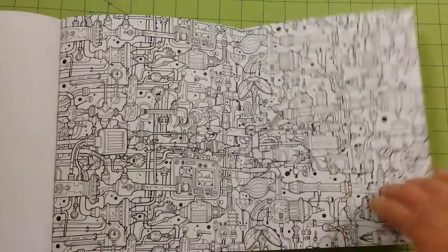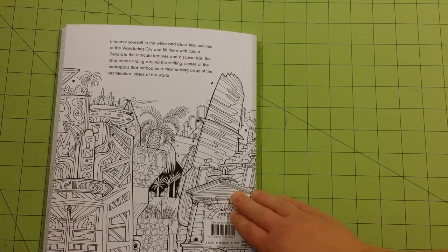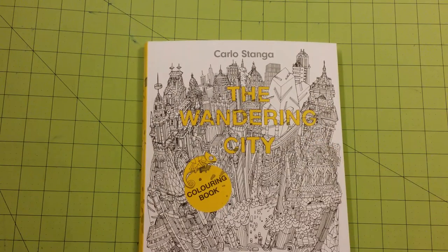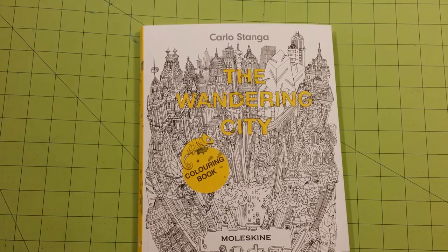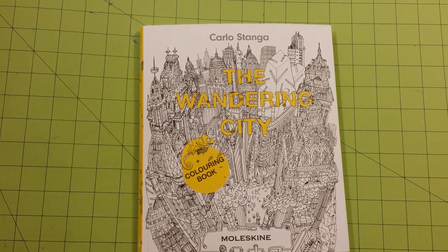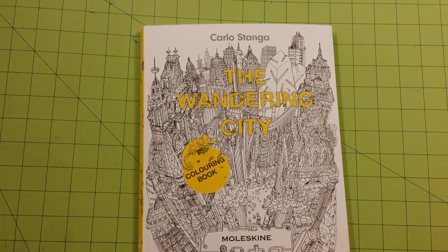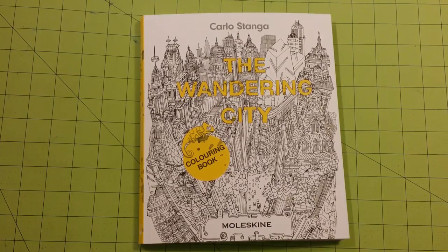And then there is a back flap right there. Very cool — love this book, I'm glad I got it. I would recommend this book to anybody that likes coloring, steampunk stuff, buildings, any kind of mechanical invention-type coloring. Again, this is by Carlo Stanga and it's called The Wandering City. I hope you guys enjoyed this review flip-through. Please don't forget to subscribe and leave a comment down below — let me know what was your favorite picture, what you're looking forward to coloring, if you have this book, what mediums you use in it, and tell me how they work. Until next time, happy coloring!